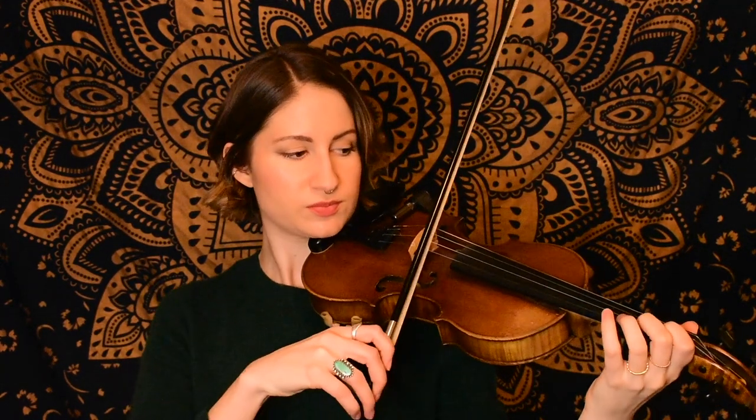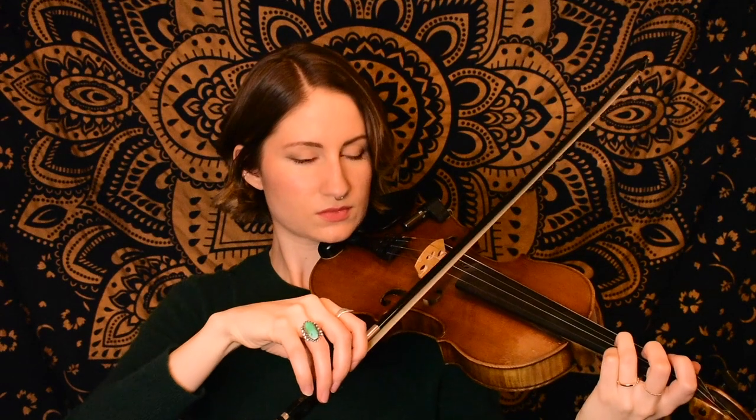Next we start on a low second finger on the E string — a G — and we make our way down to the D string. Then the last phrase is going to be the same as the ending of the A part, so we're starting on an open A.